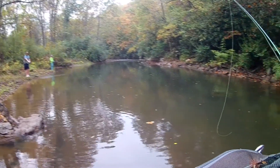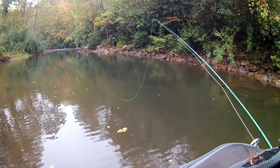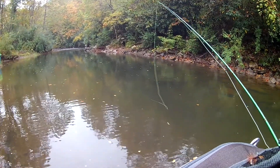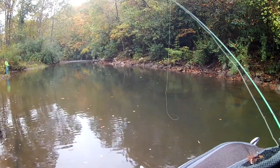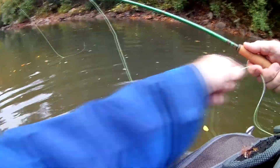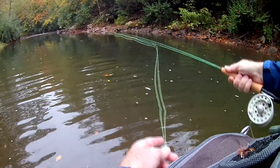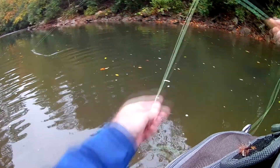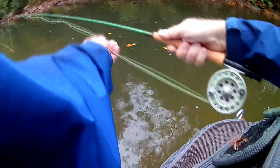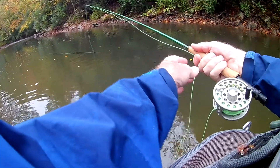He barely had him hooked. Yeah, he barely had it. I got a little brown trout crankbait I thought about putting on my spinning rod.